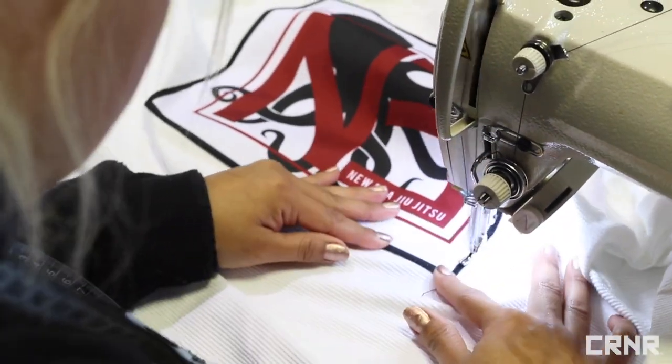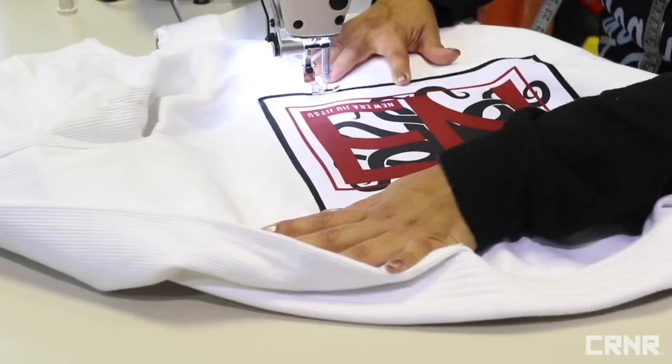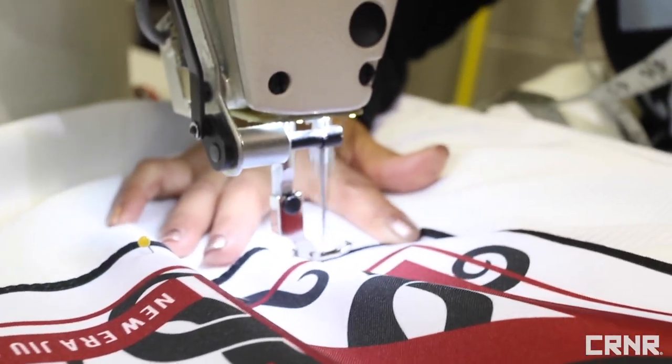Try and follow a nice, even path around the edge. Once you've made it all the way around the patch, back-stitch to lock your thread and clip. After this step is done, you can now take the sewing pins out of the gi.